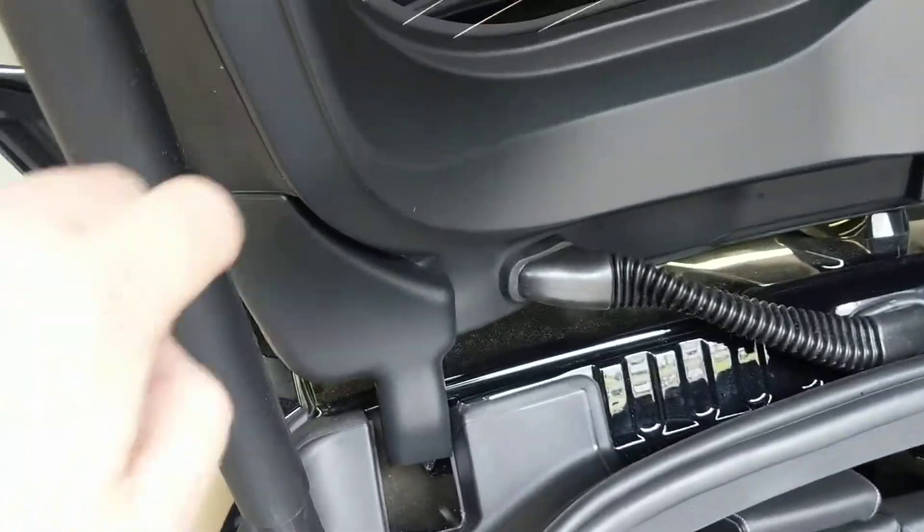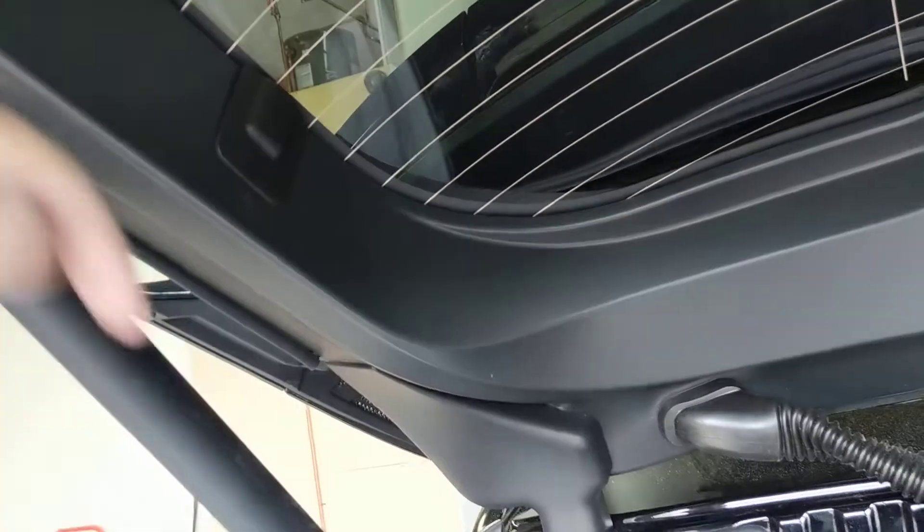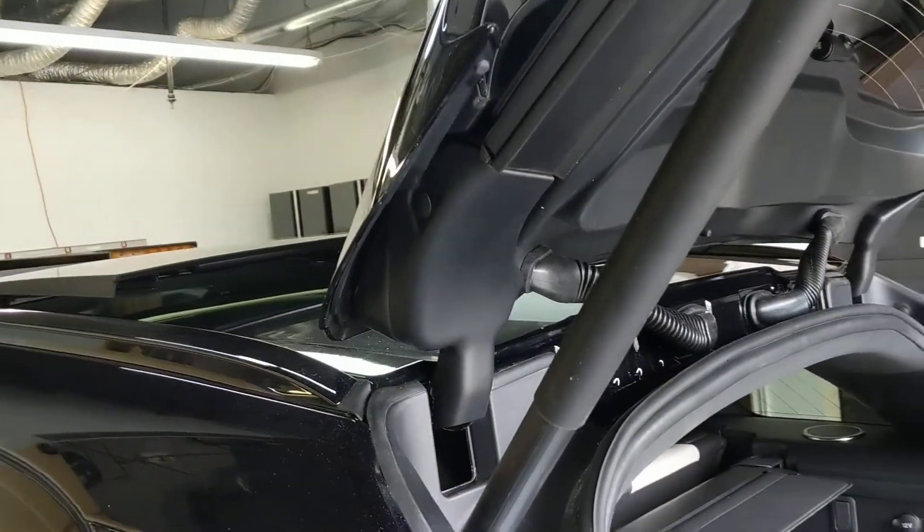Use a plastic zip tie and take off the rear defrost channel wiring right here. If you take that off it's hollow and you can pass the cabling down, but you do have to make sure that the owner of the vehicle is cool with you drilling a hole.